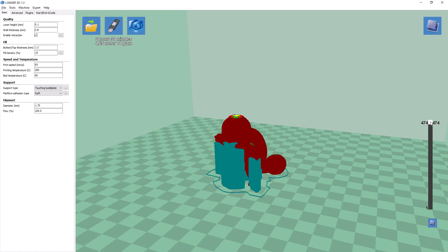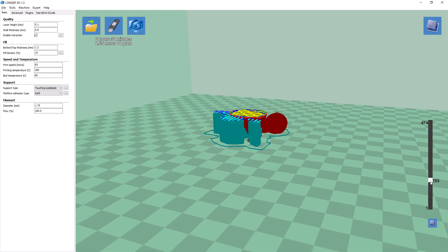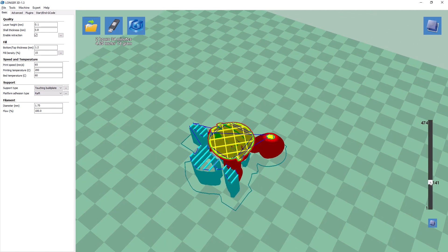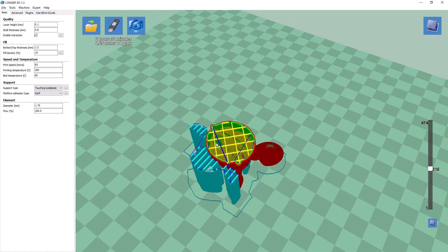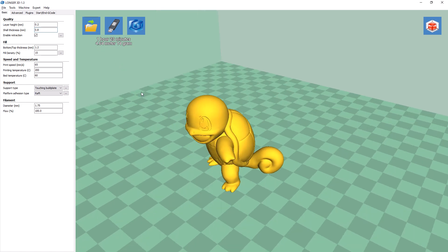In layers mode, you also get a vertical bar that allows you to see each layer during the print. As you can see, the inside of the model is hollow — this is dictated by the fill density parameter. You don't want to have 100% fill as that would just waste material. Notice right now it takes 2.5 hours to print. Now if I change the layer height from 0.1mm to 0.2mm — in other words, reducing the resolution — the time required went from 2.5 hours to less than 1.5 hours. This will finish the print faster but also at reduced resolution.